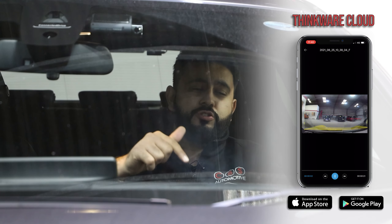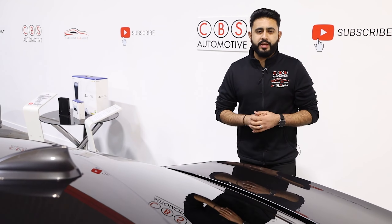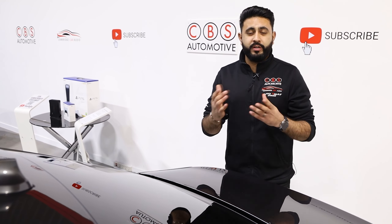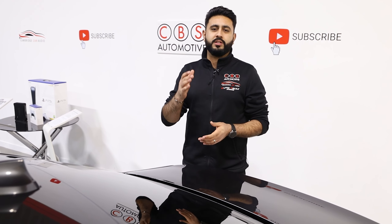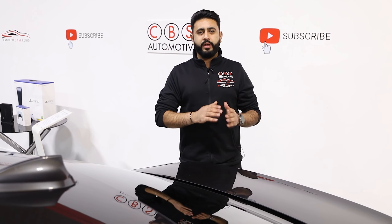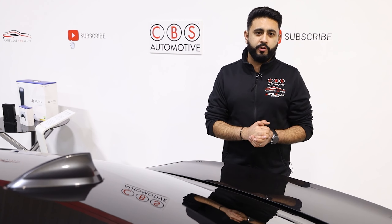All the tech specs of the products will be in the description below. Now talking about the rear dash camera — again, a really high quality camera that can actually see through tinted glass, just like there is on this vehicle. So you don't need to worry if you have tinted glass; the camera system will see right through that and still protect you while on the road as well as parked.